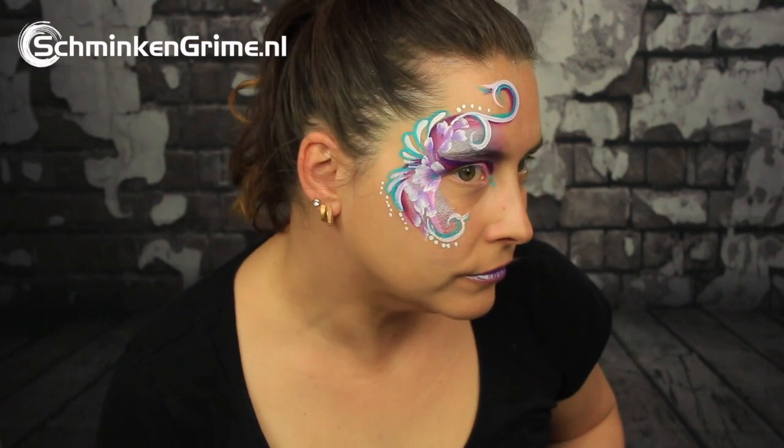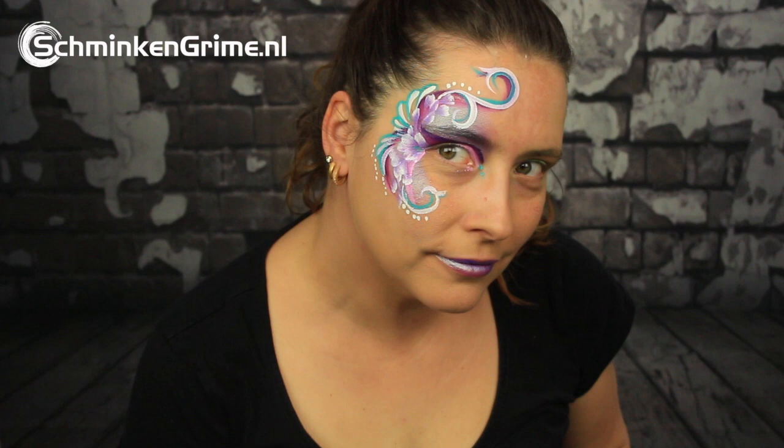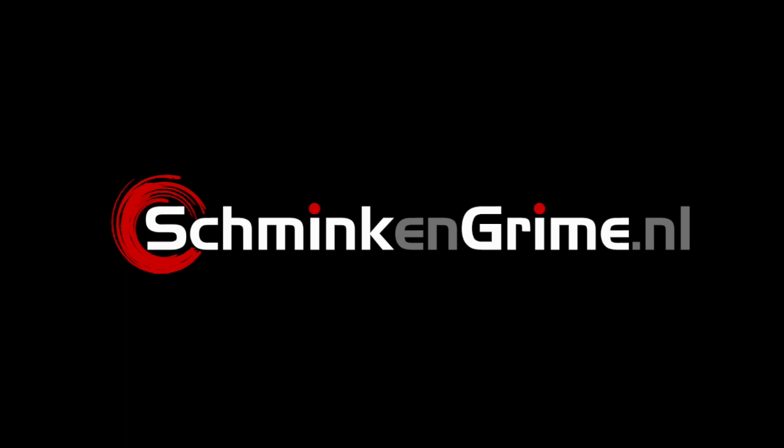Welcome back to our YouTube channel. Today Simone is going to create a quick and easy face paint using the Fusion split cake called Rich Orchid. If you want to know how you can create this design, please keep watching.